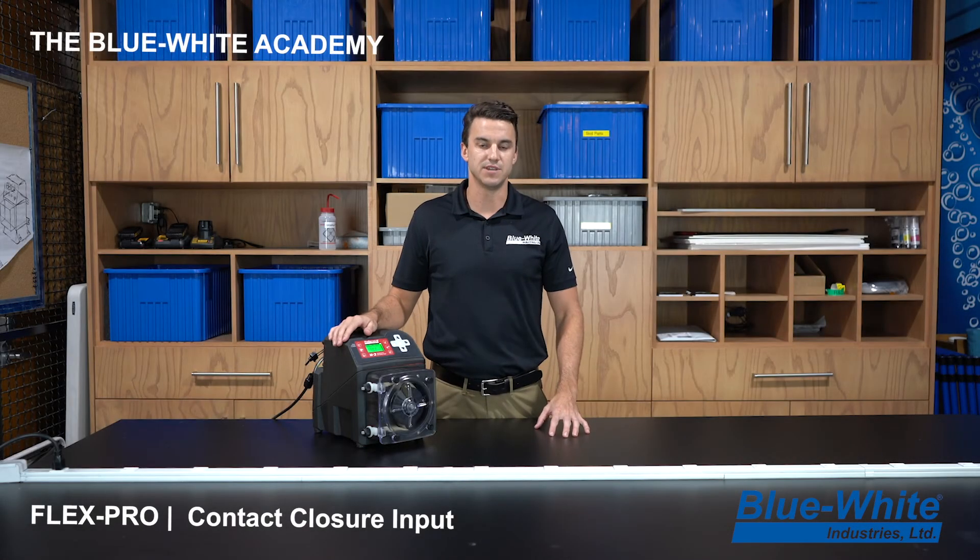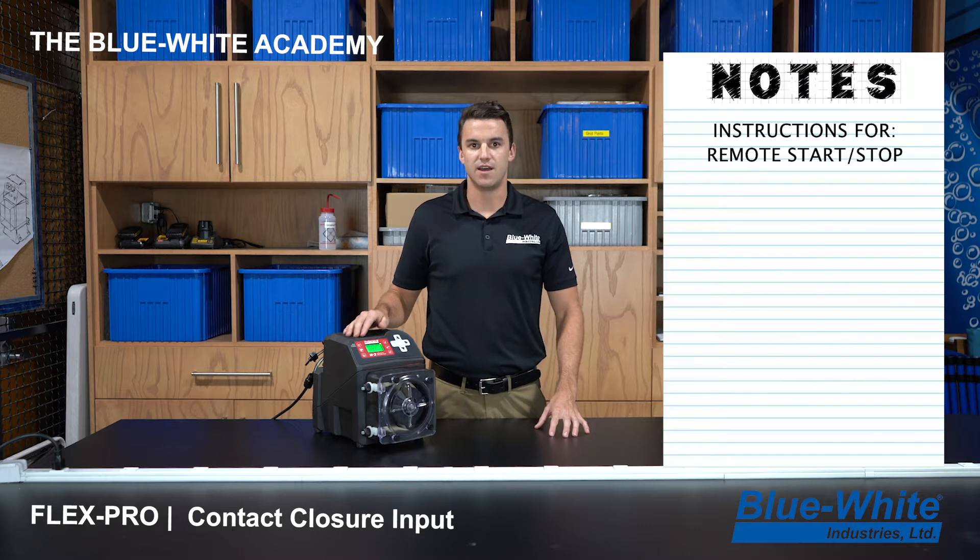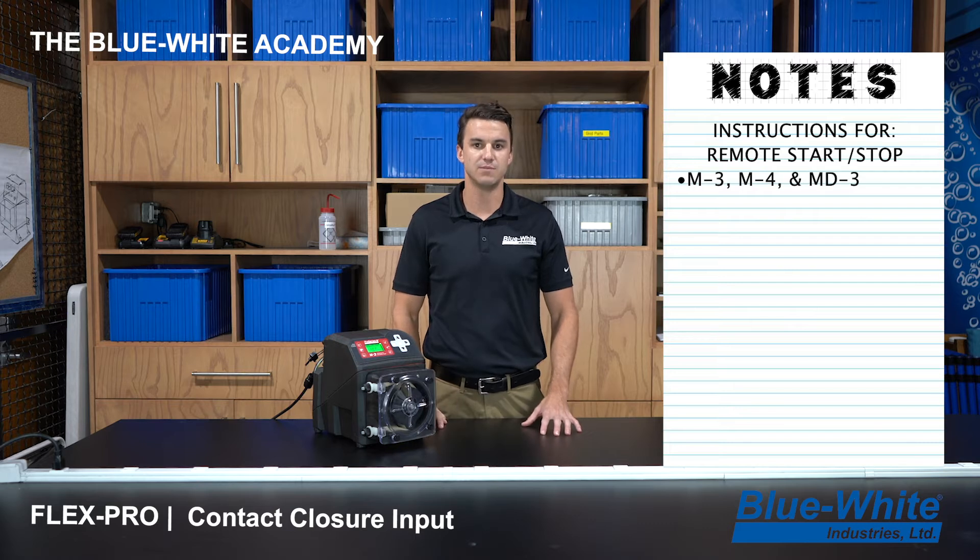Welcome to this episode of the Blue White Academy. My name is Andrew and I'm going to show you how to program the remote start stop on the Blue White M3 metering pump. This programming setup also works on the M4, MD3, as well as the A3, A4, and CD3.